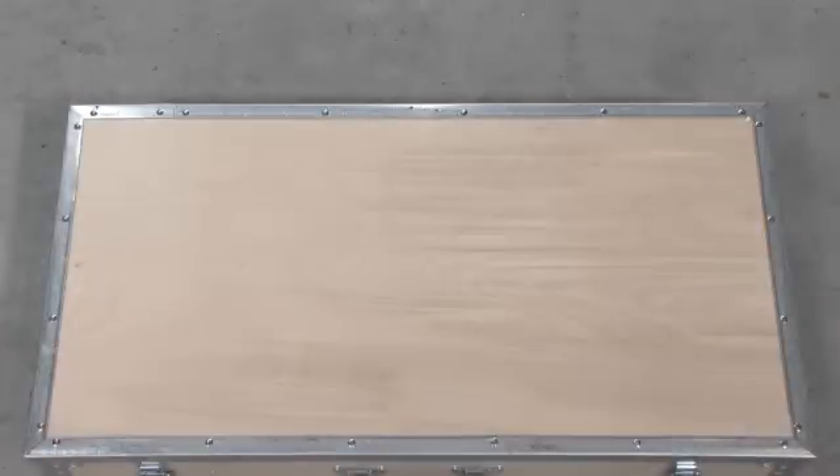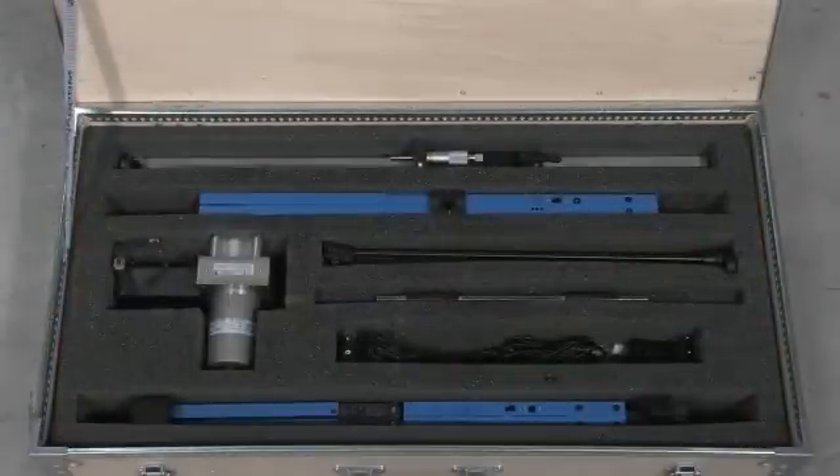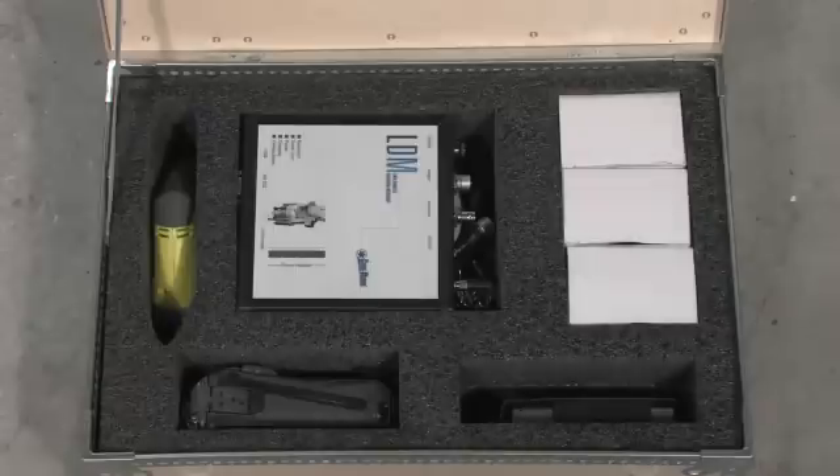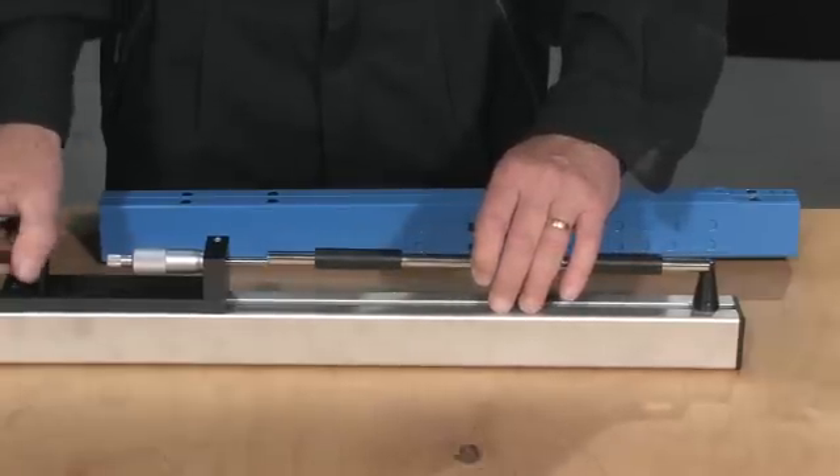The LDM is shipped in two wooden boxes with all items necessary for the measuring process. The boxes are ideal for storing the machine when not in use. The LDM is easily set up and operated by one man.